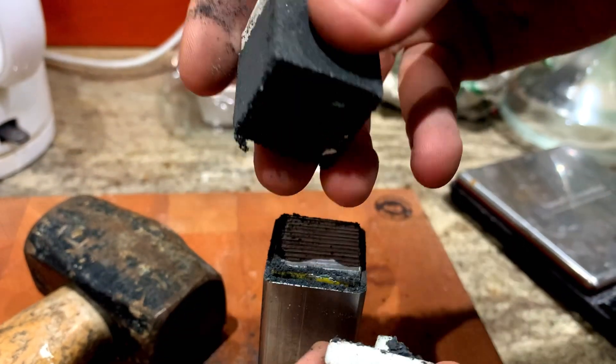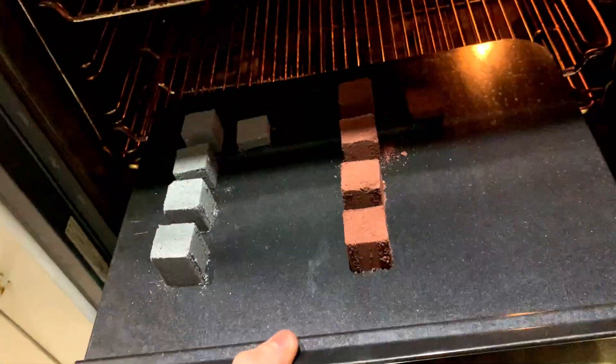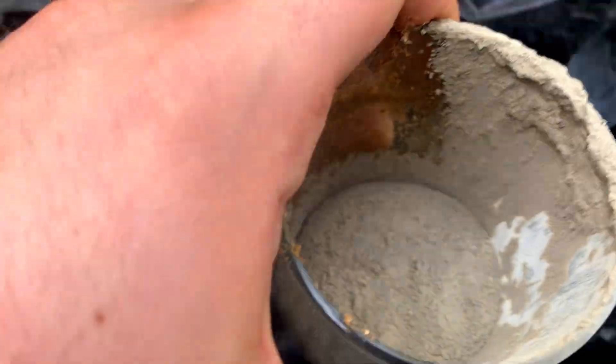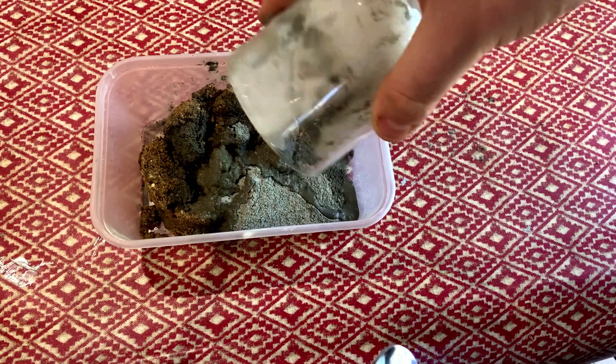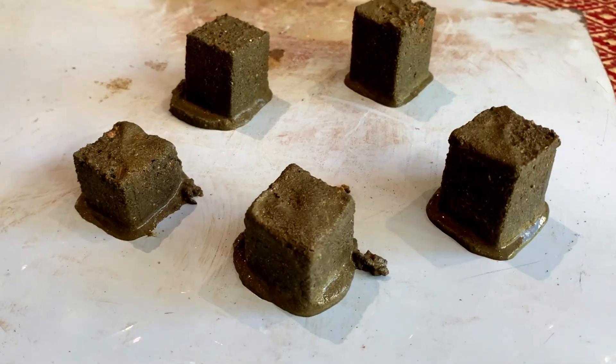I carefully extracted the starcrete bricks, placed them on a tray, and rebaked them for 60 minutes at 90°C to fully dry. I also made some regular concrete cubes in the same mould out of cement and sharp sand, though obviously I didn't compress those. So now we have our samples of Marscrete, Mooncrete, and concrete — let's put them through a series of tests to evaluate their properties.